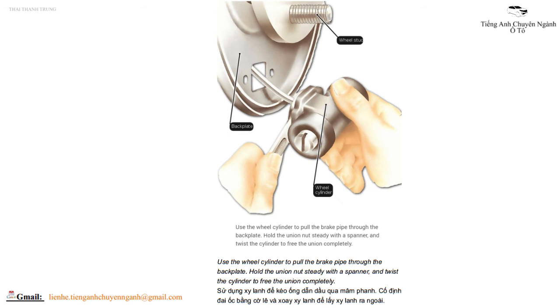Sử dụng xi lanh để kéo ống dẫn dầu qua mâm phanh. Cố định đai ốc bằng cờ lê và xoay xi lanh để lấy xi lanh ra ngoài.